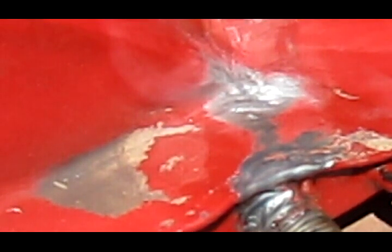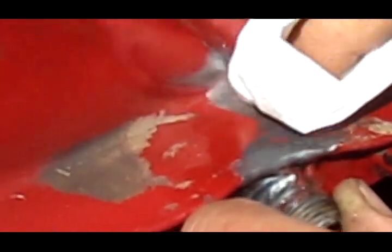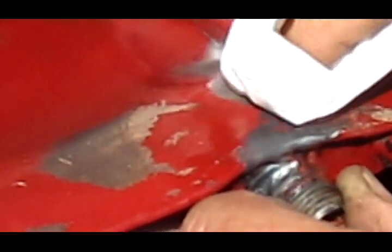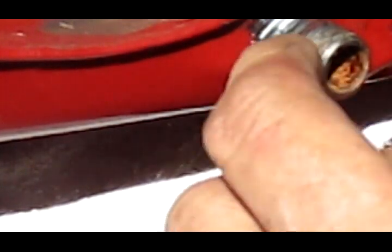You can barely see it, but that's where it leaks. Now I've got it roughed up. I'm going to take some acetone and a clean paper towel and clean this up real good. You don't want any grease, dirt, old paint, or anything like that on there.